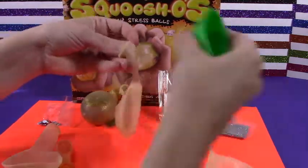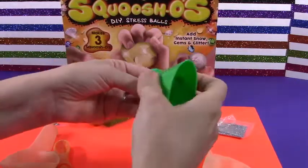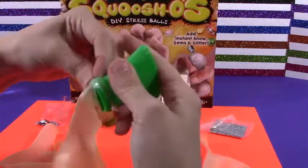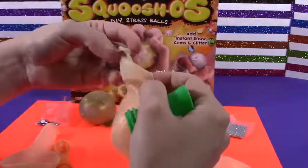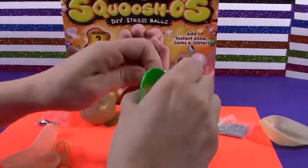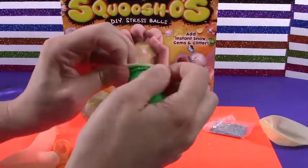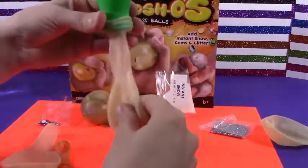Let's go ahead and do another one and we'll use the silver. Oh no! I ripped it! Oh no! I can't believe I ripped it. We're gonna get a spare. Alright, there we go. Whew! Wasn't sure about that one.